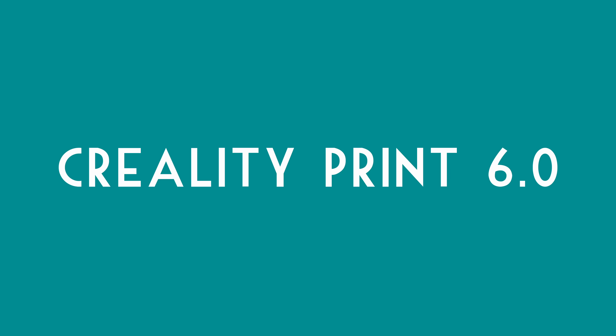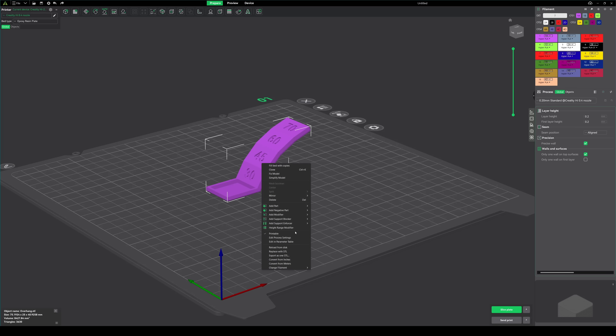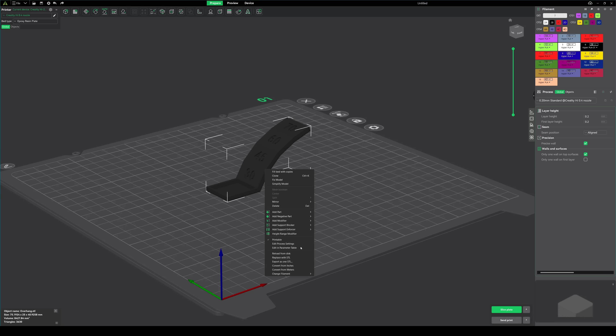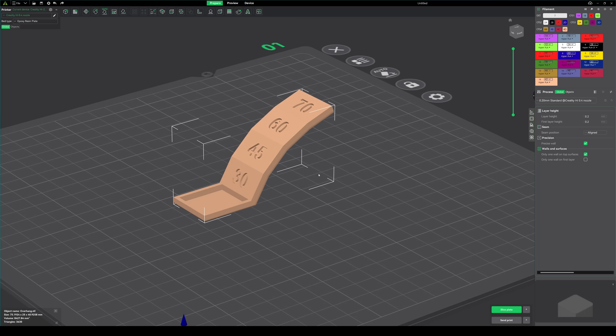We should talk about the slicer. Most 3D printer companies are trying to make their own slicer by putting a custom paint job on some open-source slicer — whether it's a skinned version of Cura, PrusaSlicer, or Orca Slicer — and most just change a few colors and somehow lose features in the process. But Creality Print really is my favorite slicer because they've actually worked on adding good and useful features.